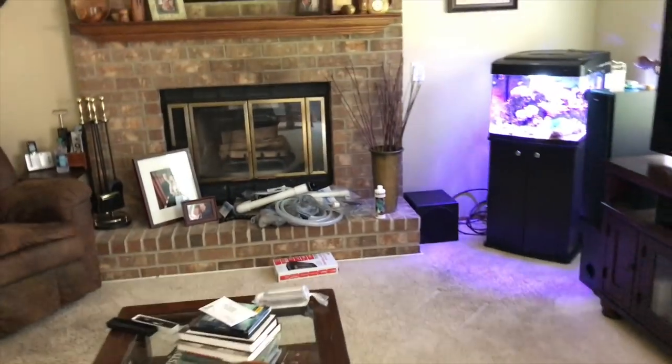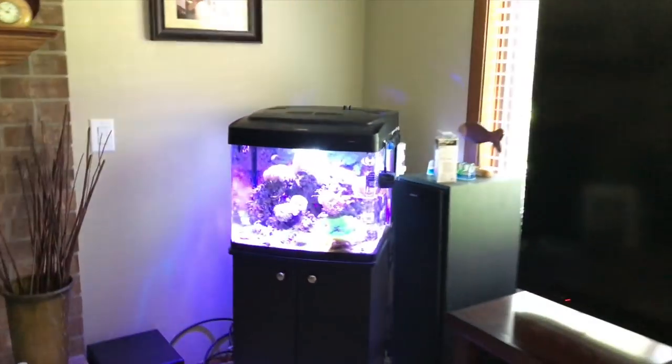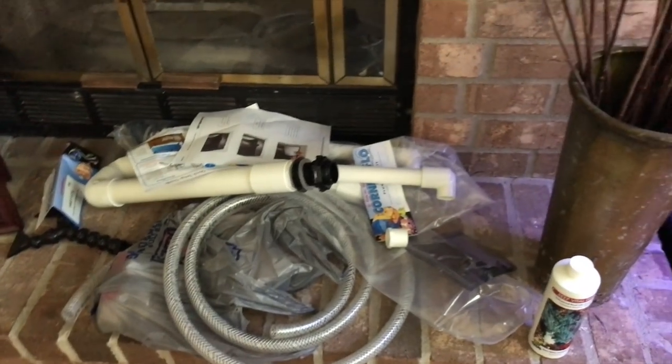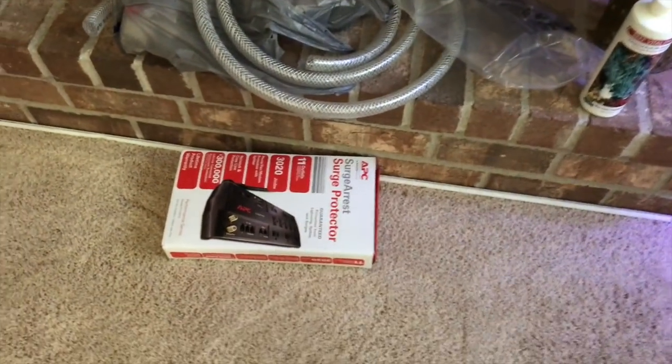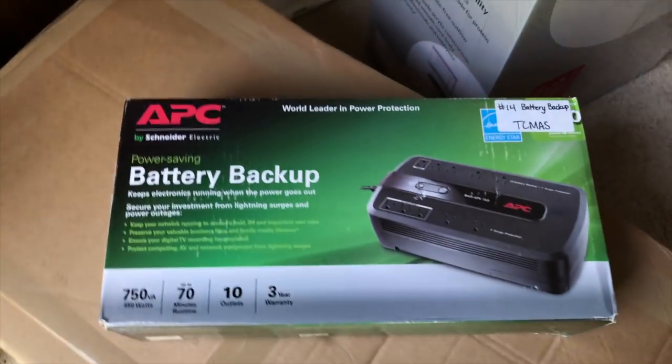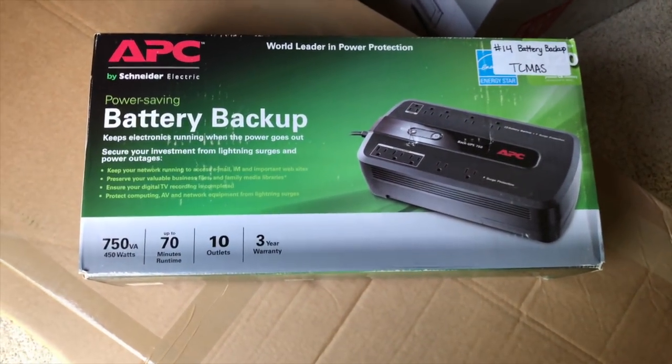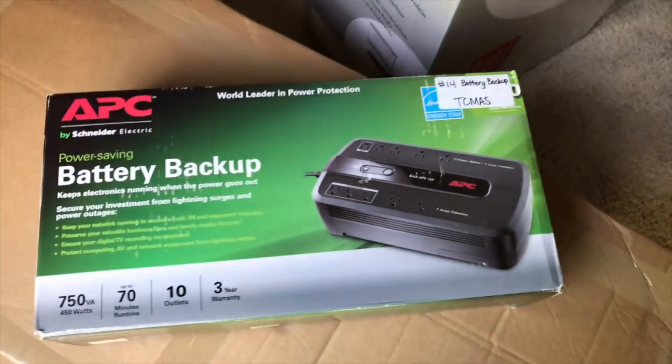Other than that, it's just plumbing. I've got a bunch of plumbing over here. Here's my first reef tank, my BioCube, for those of you that are new or watching my channel for the first time. Plumbing supplies are over here, surge protector, battery backup is right here. I feel like I'm missing something, but at this point I can't think of what it would be.